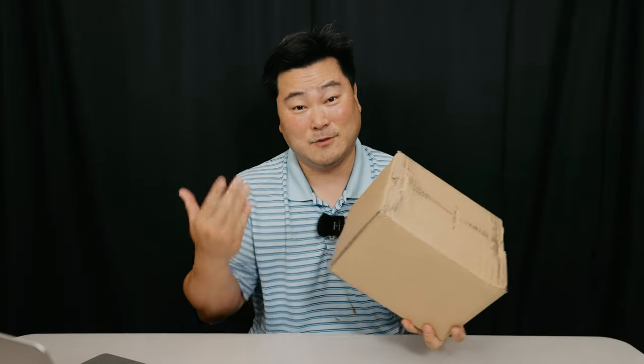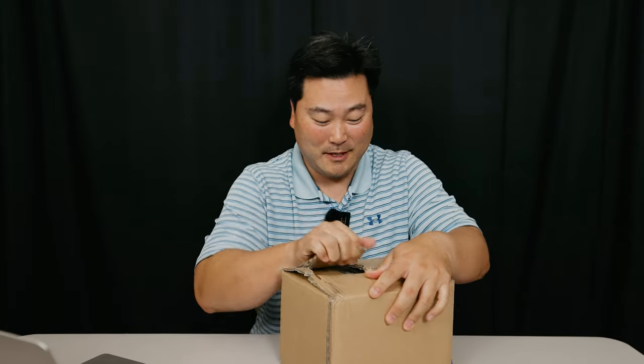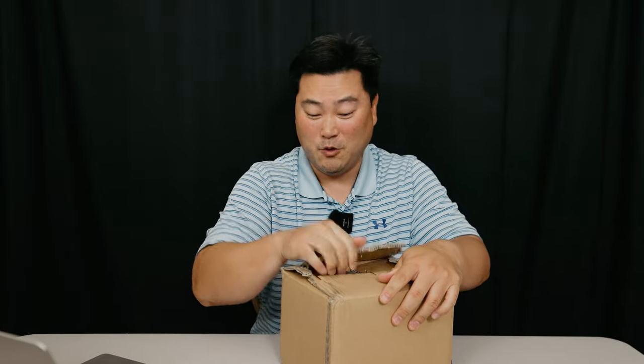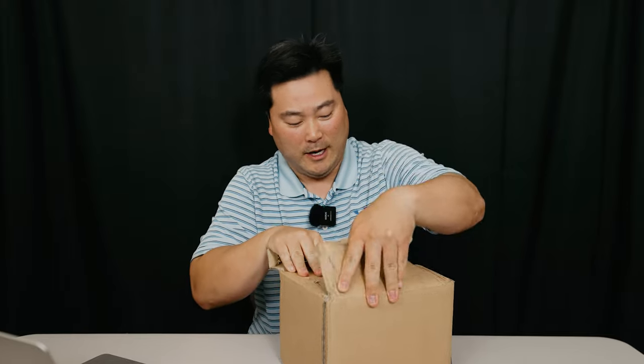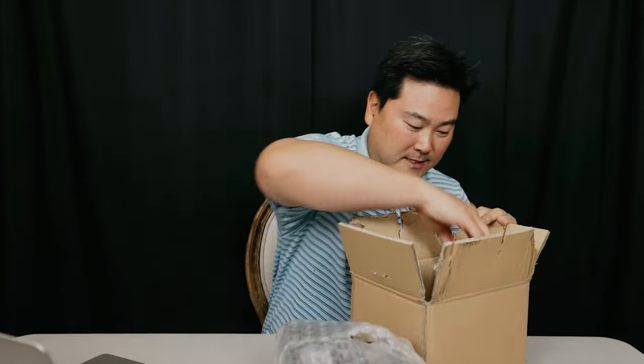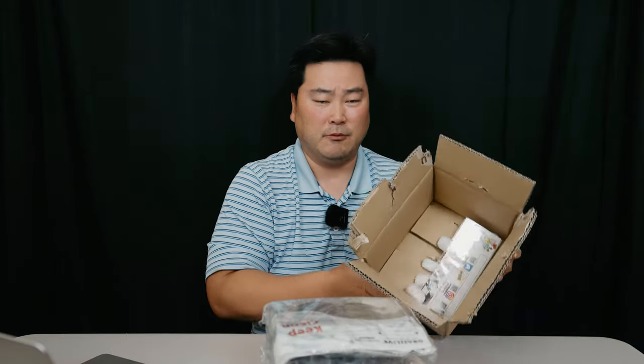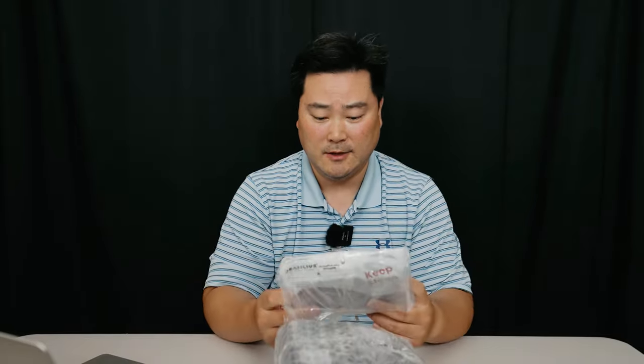Christmas is right around the corner. Without further ado, let's get to the unboxing because that's what you're here for, right? As always, when you order from Digitaka they package it up really nice and secure, and you get it within a few business days. I got this within two business days, so really cool.